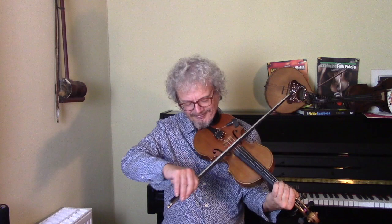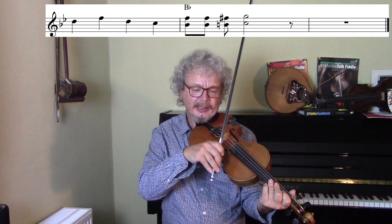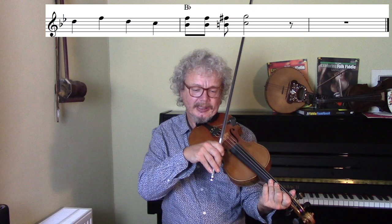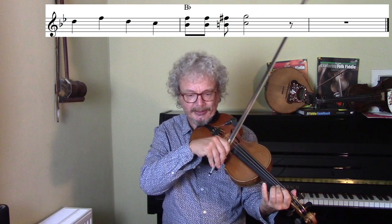Finally, here's an ending lick — again, ending in a very strange place. That would be fairly standard to end on B-flat, but he's going up a semitone and ending on a C with a G above it, which is a 9th chord. Let's hear what that sounds like at the end of the sequence.